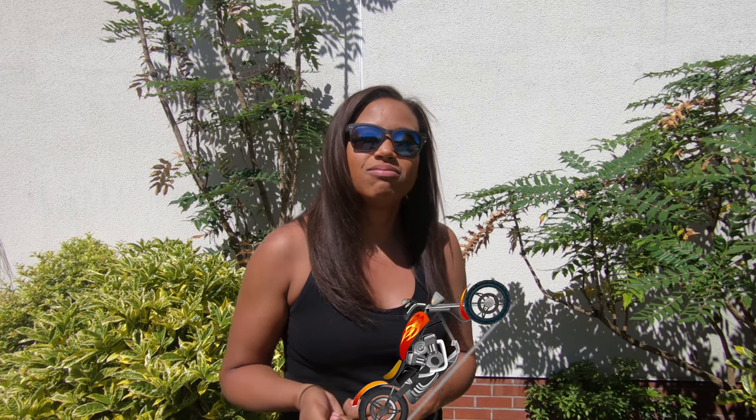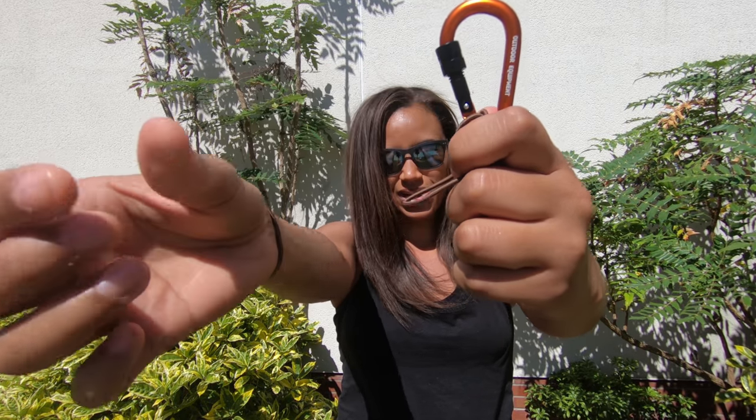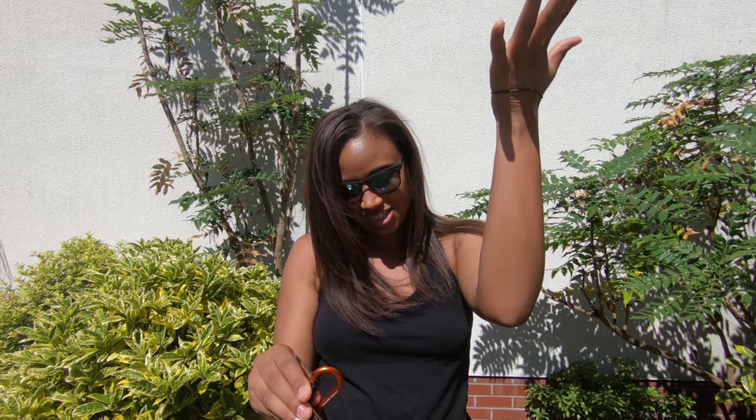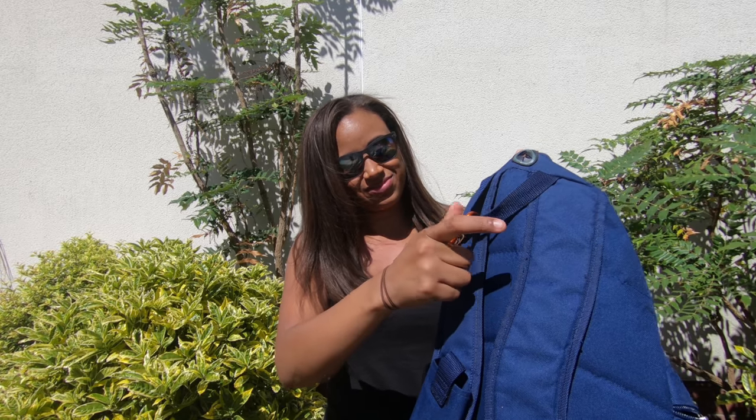Last thing: get yourself a carabiner clip — they're the little clips you see on rock climbing and stuff. Put hair ties on it so you've always got them during your session, because there's nothing worse than your hair tie breaking or having sweaty hair stuck to your face. Get a carabiner clip, put some hair ties on it, clip it onto your bag so you can easily take it off and grab a hair tie when you need one. And then just clip that onto your rucksack — and there you have it.